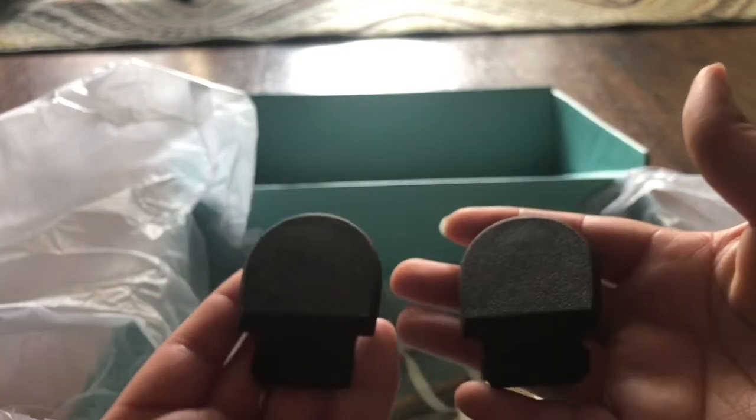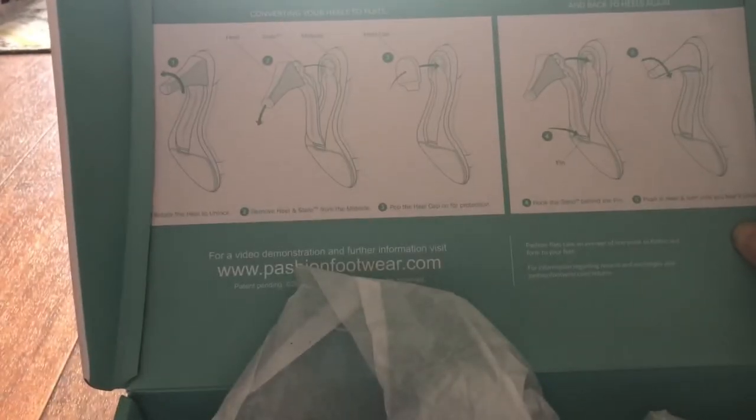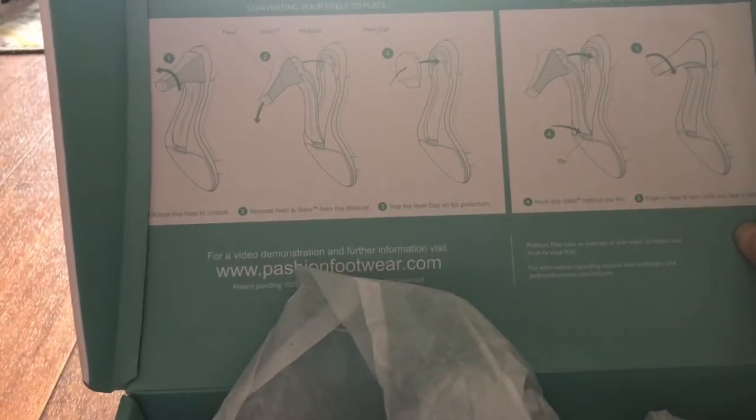They come with a little bag that has the flats, and we're going to pop those on and see what those look like. Inside the box they do show you how to use the shoe — pop the twist and pop the heel off, and the same thing to pop it back on.